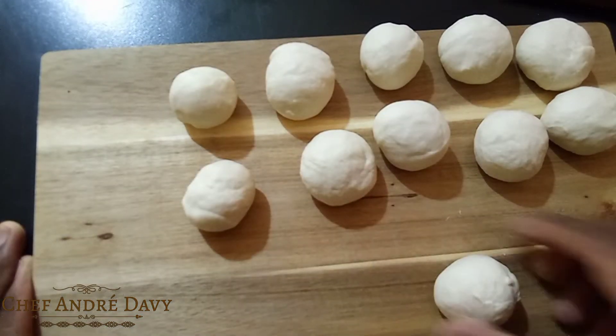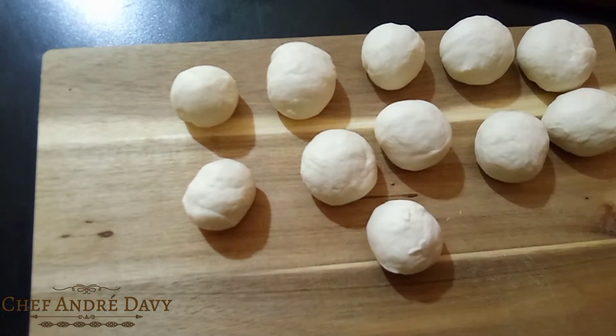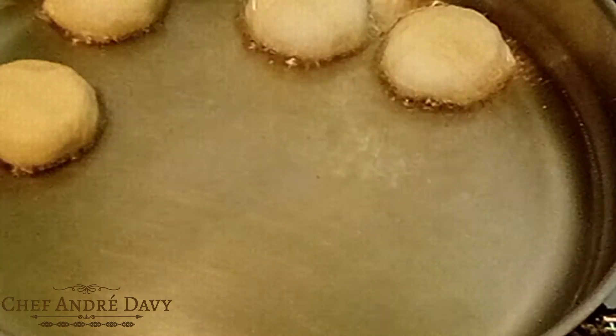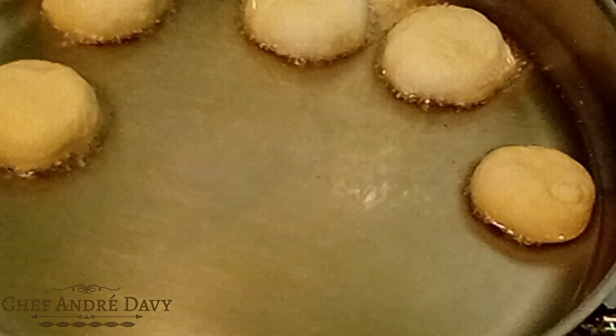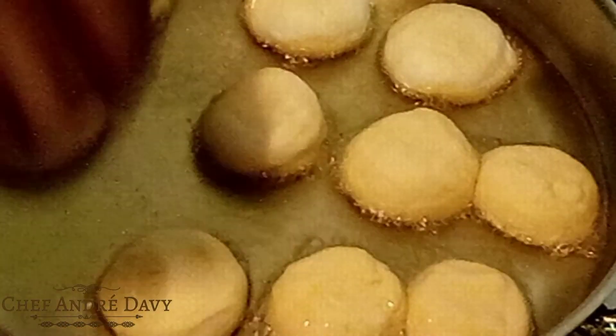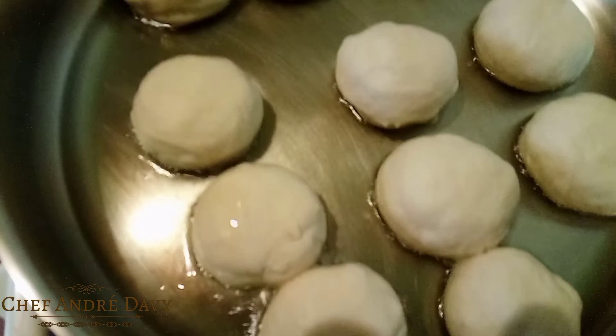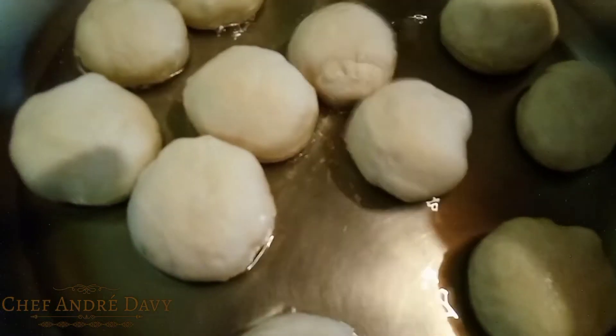Now that we're finished shaping out our dumplings, we need to put our oil on the fire to get hot. This fried dumpling is actually the fat fry, but for me I like to use less oil. I'm just gonna allow these to fry and get a nice golden brown color on each side.